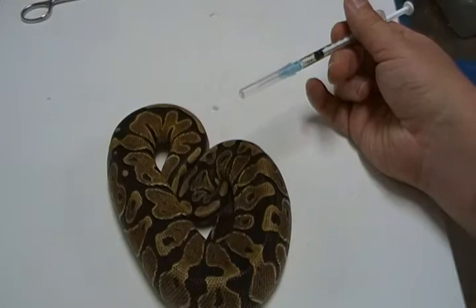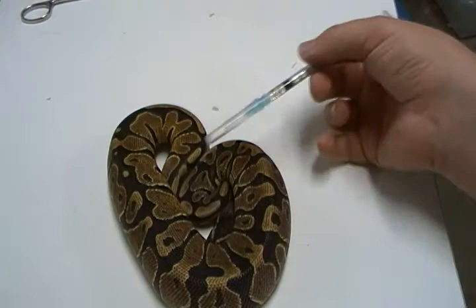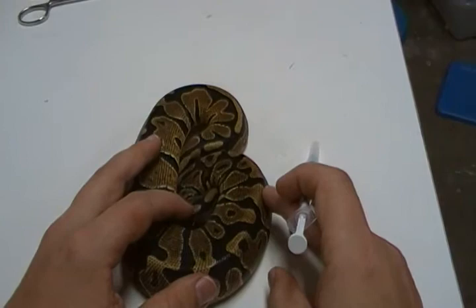I've had veterinarians tell me to do it posterior or lower third, and I've had veterinarians tell me to give it upper third. Snake metabolisms are very, very slow, and so it makes sense that you would want to give it in the upper half of the body to make sure that the heart transports it down.